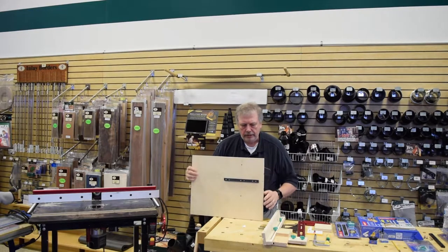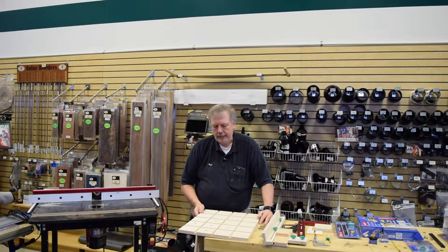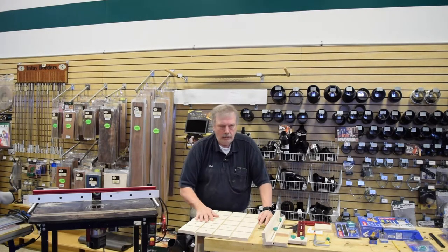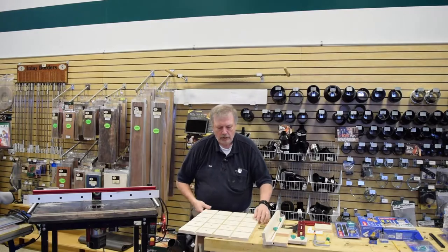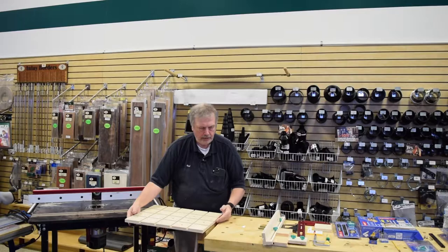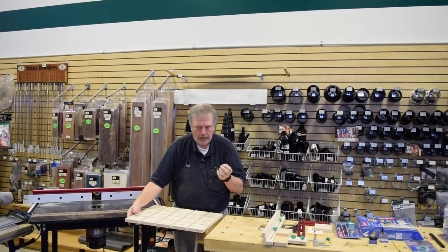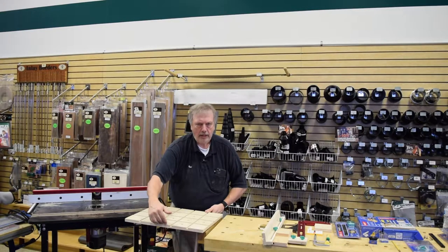Another thing I really like about this: the directions from Microjig recommend a 1/8-inch opening between the saw blade and the edge of the sled. I don't like that. I've made mine oversize so this edge is cut right on my table saw — that's exactly where the blade is going to cut. There's no guesswork. What that gives me is a single point of measurement. If you want accurate measurements, this is what you want.